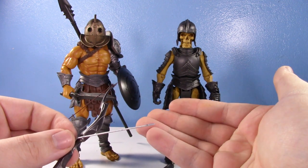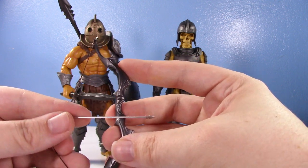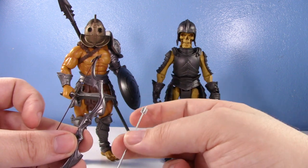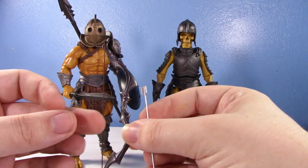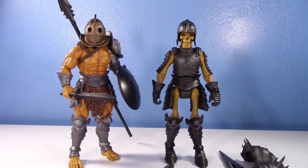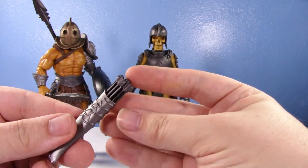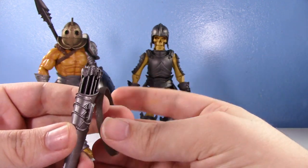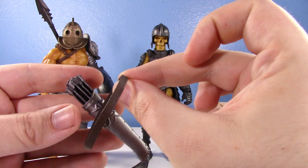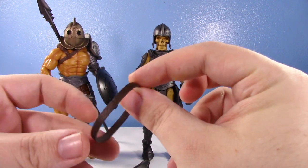He also comes with a bow and arrow, but just the one arrow. He does have a quiver - I misplaced it briefly but found it. The reason I don't really use the bow is you can't get him in a good pose holding it, you can't actually shoot it, and you can't even put the arrow into the quiver. There's no nice place to store the bow either. I appreciate the inclusion but it's not something I use. You do get the standard Mythic Legions strap, so you can have it on his back, but it's all look and no function.